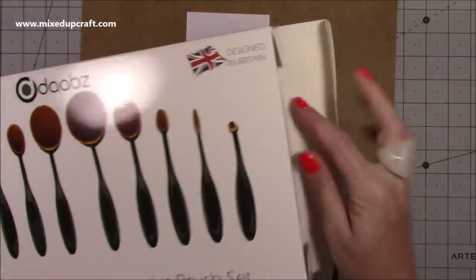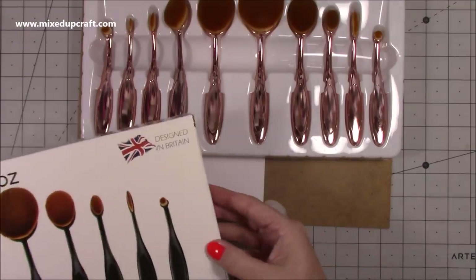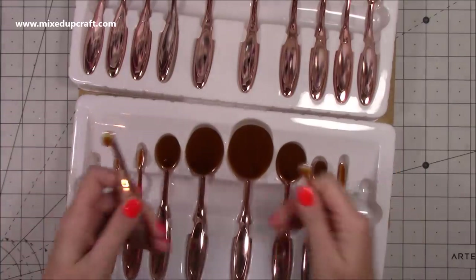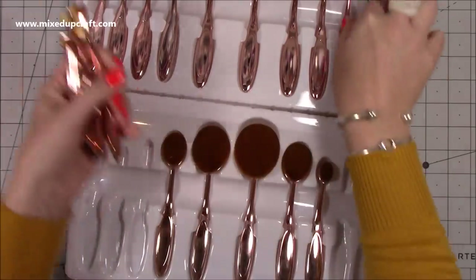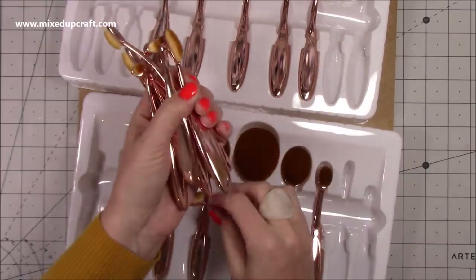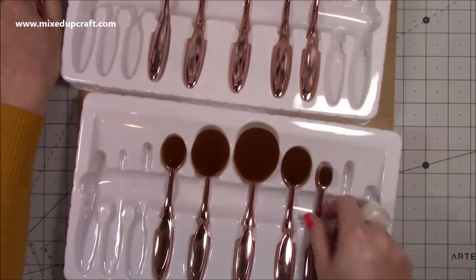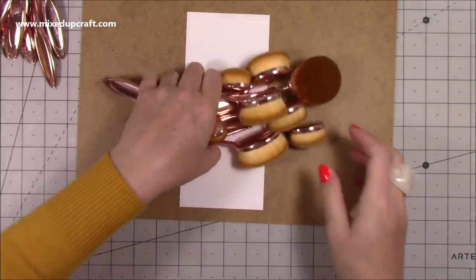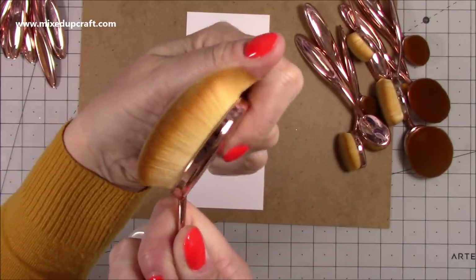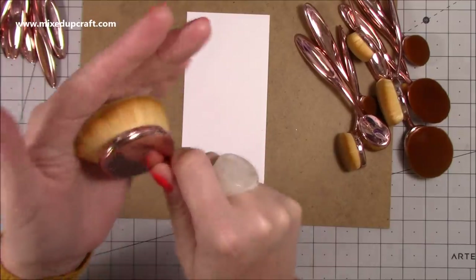I picked up two boxes because the reviews and people I've seen use them say these sizes here tend to be the ones they go for — these smaller ones don't really get used. These ones are designed in Britain and they look just like makeup brushes. I chose the pinky rose gold ones purely because I thought they'd look pretty when stored away. They're just super, super soft. Those smaller ones might get used for very small areas, or maybe with paints and things like that.